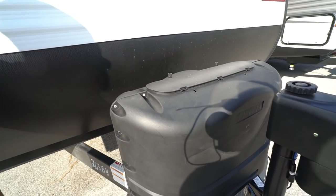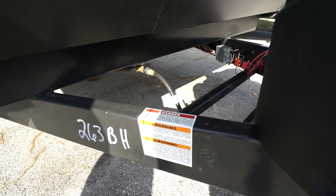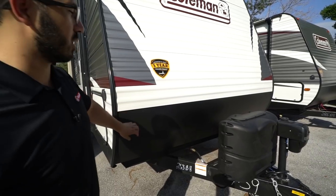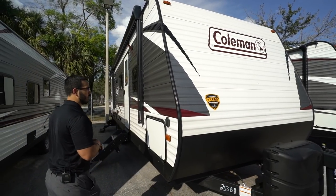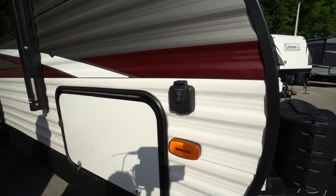Behind the propane area you have rails for your battery. Coming up the front is diamond-etched plating, helping to protect the front end from rocks and debris thrown up by your tow vehicle. This one also has a three-year structural warranty, which is currently the best in the industry.